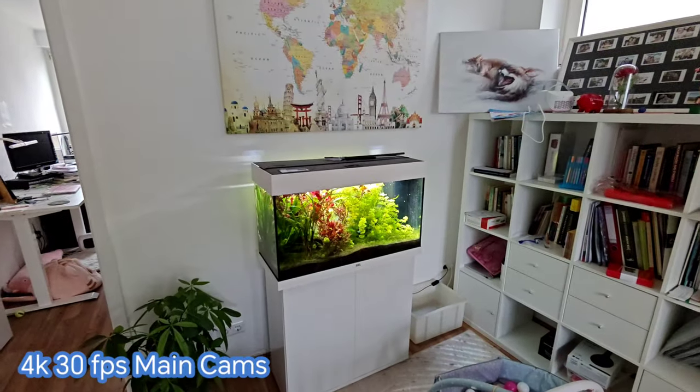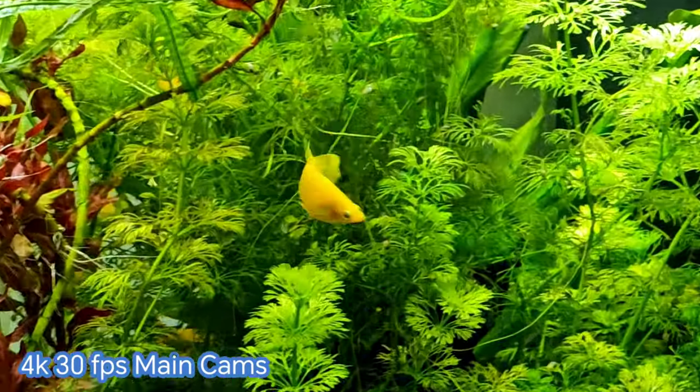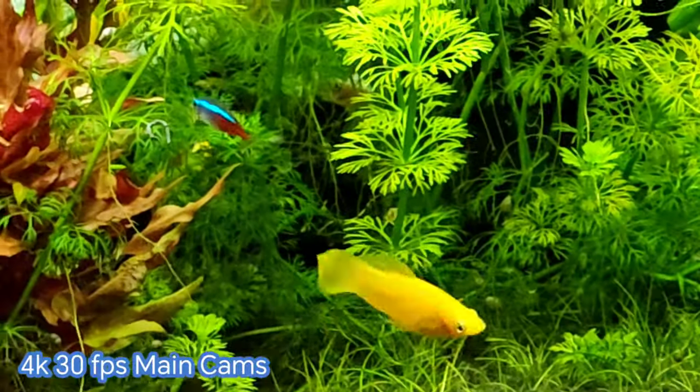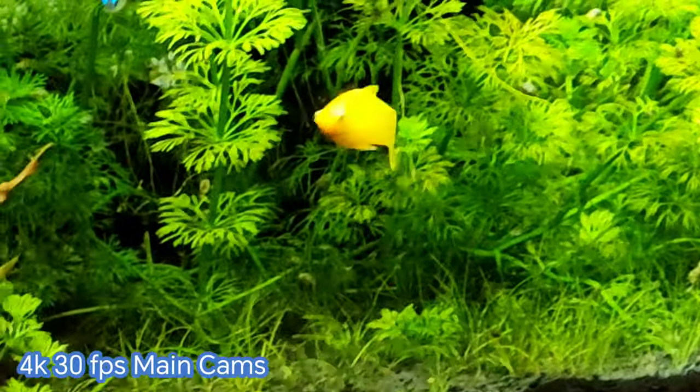Trying the zoom camera — I can go directly to 2.6x zoom. Let's look for some fish: there's one. Going to 10x, which is the maximum optical zoom, it looks quite clear and does a good job on first impressions.